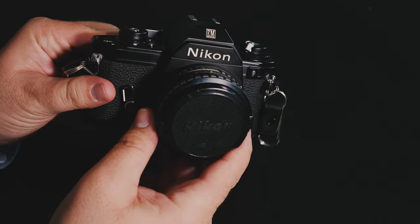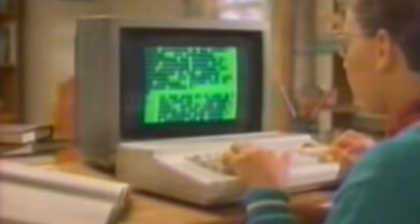Thanks for sticking with us. The Nikon EM incorporated some very primitive computer technology to help with some of the functions of the camera. Specifically, it controls the shutter speed. There are very limited manual options — if you put it into manual mode, it just sets it to 1/90th of a second, and that's the only thing it can do.